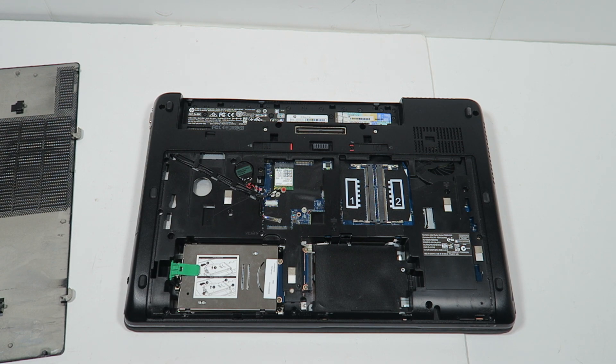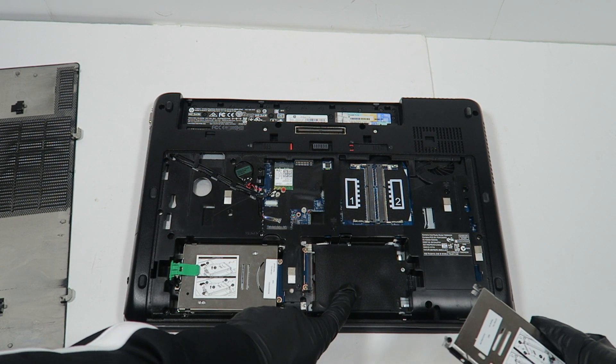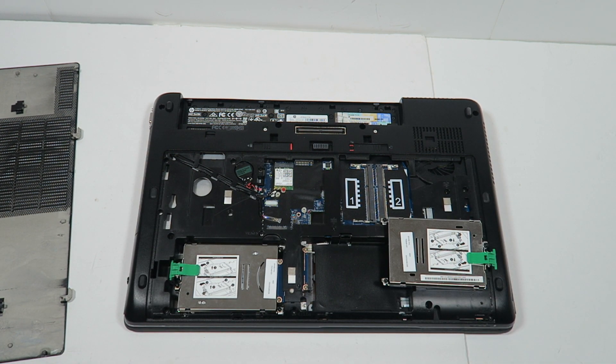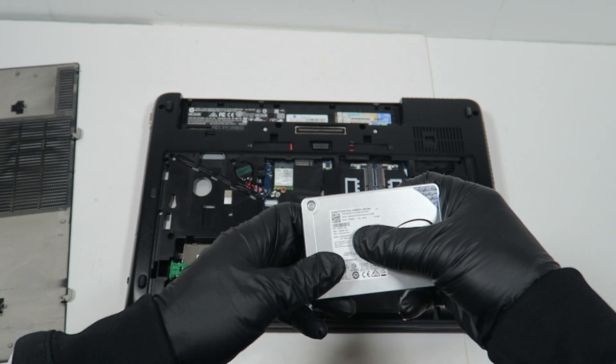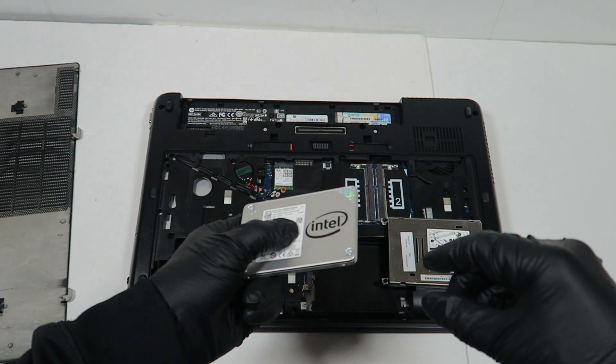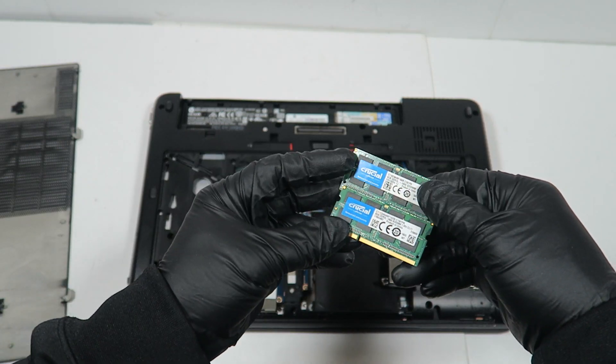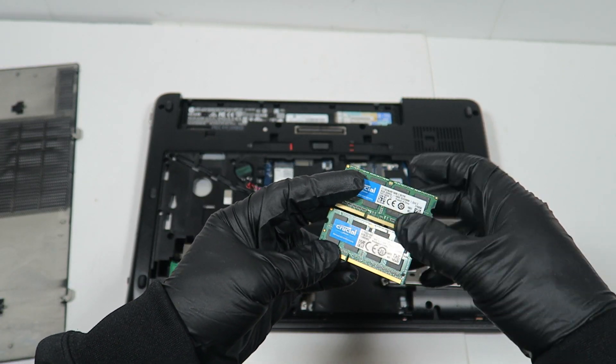So guys, this is what I got. I got an extra metal caddy for extra storage, and we'll be adding a 512GB solid-state drive — this is the Intel Pro series, it's a 2.5 inch. We'll also add extra memory; it's got 16GB, one gig for each stick, and it's a Crucial memory.